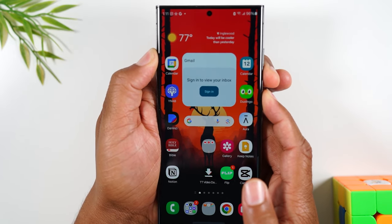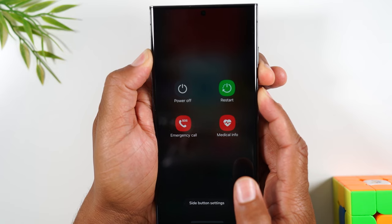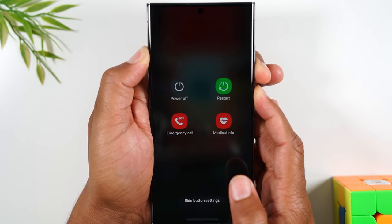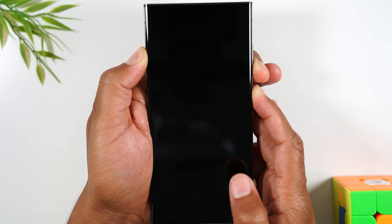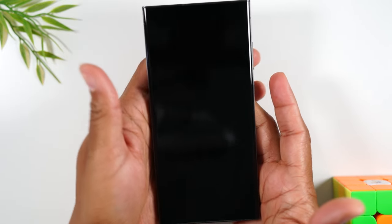One, two, three — hold. Keep your fingers on the button until the screen goes completely blank. So even right now, what you see on the screen, continue to hold the buttons. As soon as it goes blank, let go.